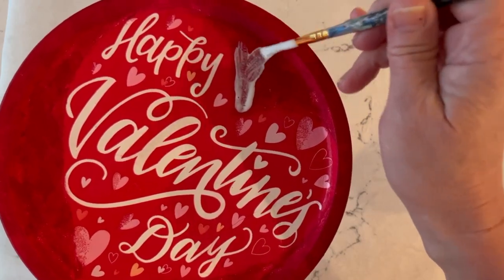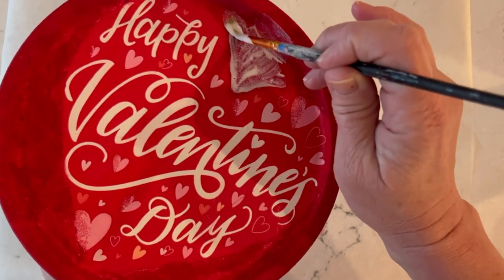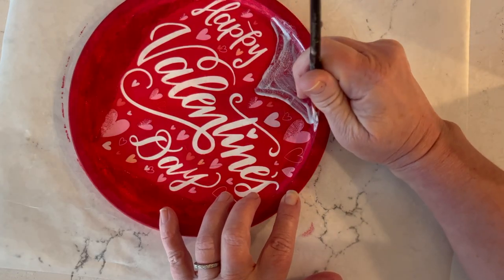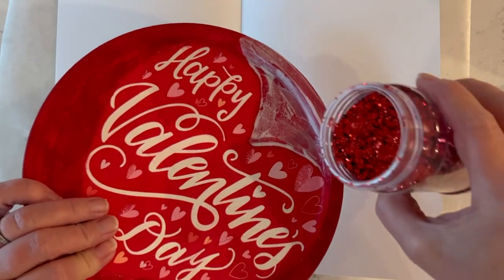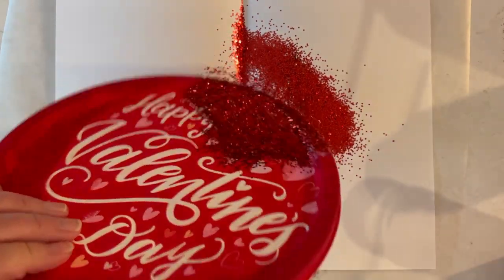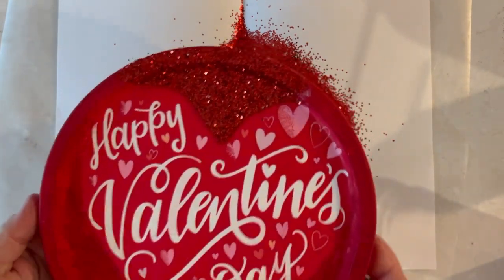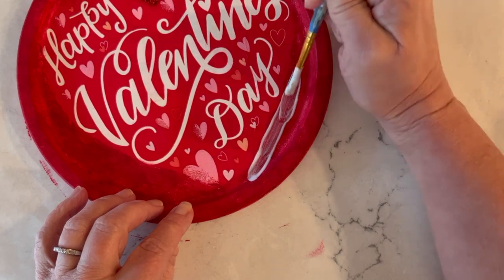I'm using that same Mod Podge Satin formula, painting in the areas where I want the glittery look. For this design I'm just going around the heart shape, making sure I get those edges and the top. Then you just sprinkle your glitter on, tap off the excess, and keep working around the entire lid. I like to do this in stages — it's just a little neater and more detailed that way.